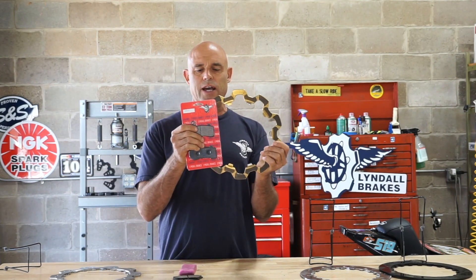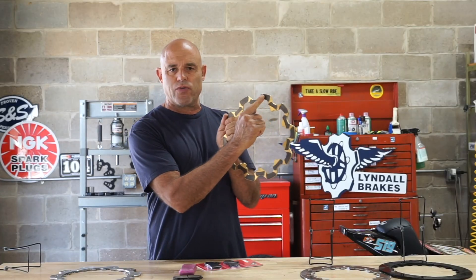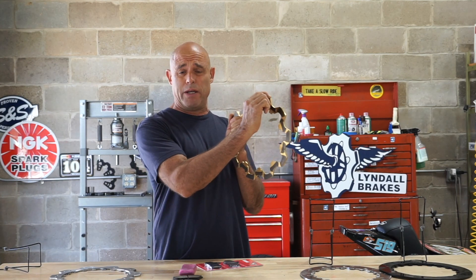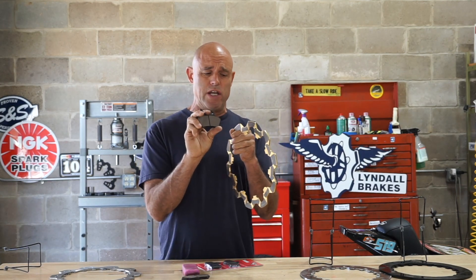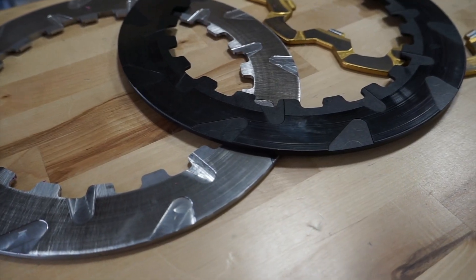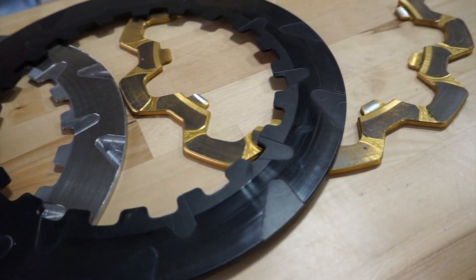The Z Plus High Performance Street Pad is absolutely benign — it will never scratch up your rotor. It actually transfers its friction material to the surface of the disc, effectively turning the disc into one big brake pad running against two small brake pads. That's how we achieve the feel and performance through the lever. You get the stopping torque, the long service life, the zero dust, zero noise, and zero rotor wear.